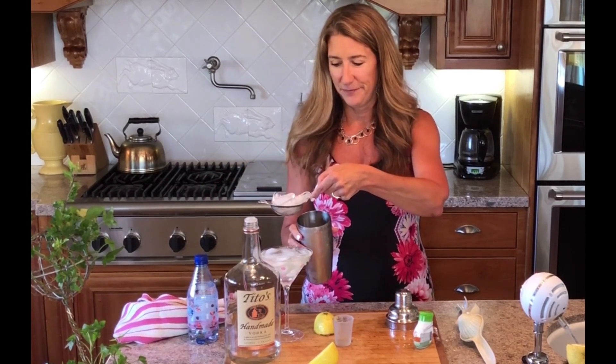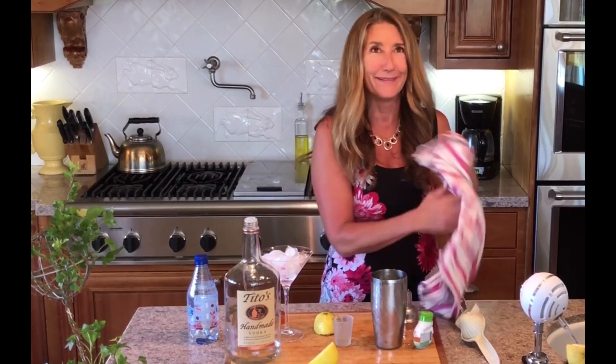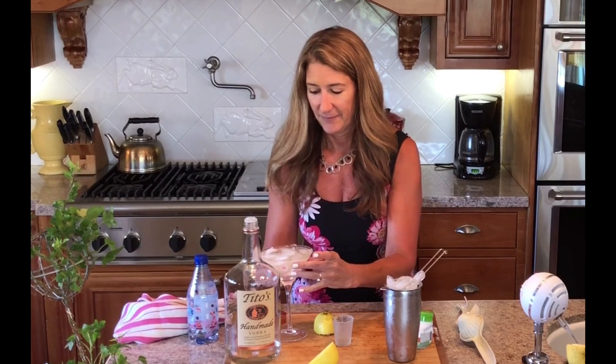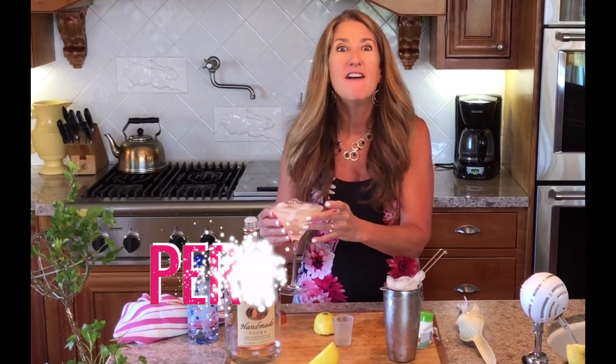And a little bit more for later. Let's taste it. Perfection!